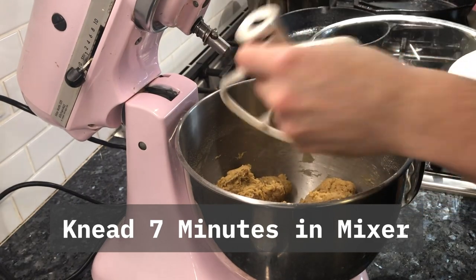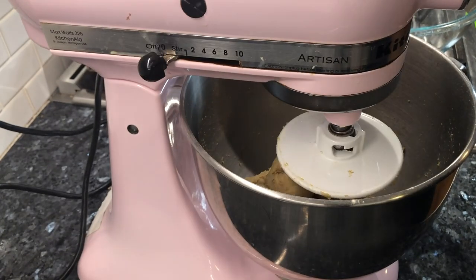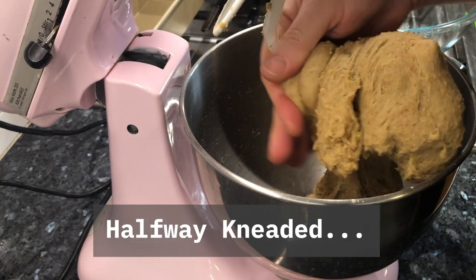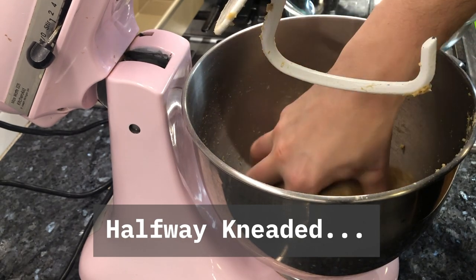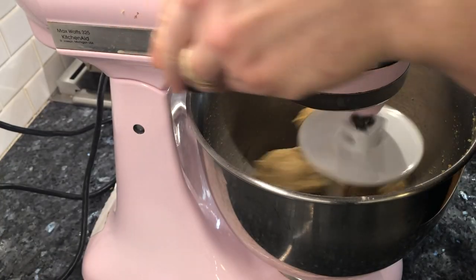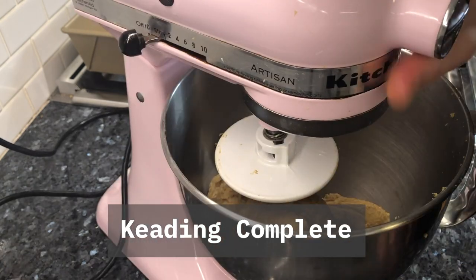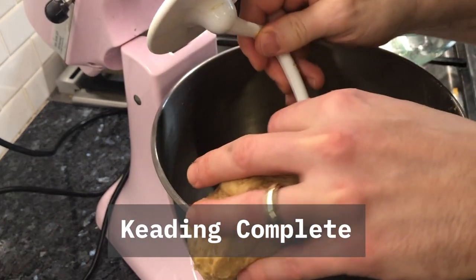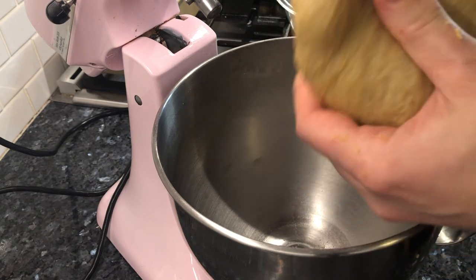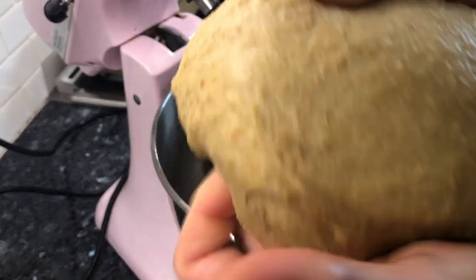We've switched to the kneading hook. Just like the sandwich bread, we're going to run this for 7 minutes. Occasionally the ball of dough will start to get stuck on the kneading hook and not get too much kneading effort put into it, so I just take it off and make it into a little ball — it's really sticky, but that'll be great. More kneading! 7 minutes is done. Let's take a look at our dough. This is a lot less sticky and just what we want — super stretchy, the gluten's activated. Awesome, we are ready to rise.